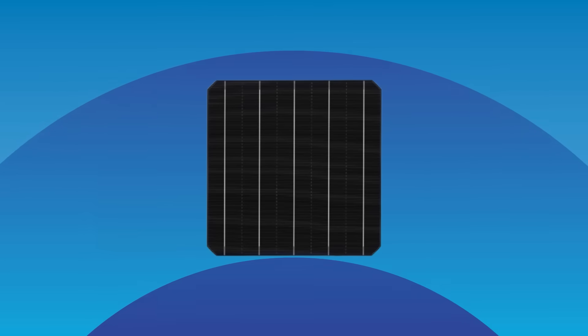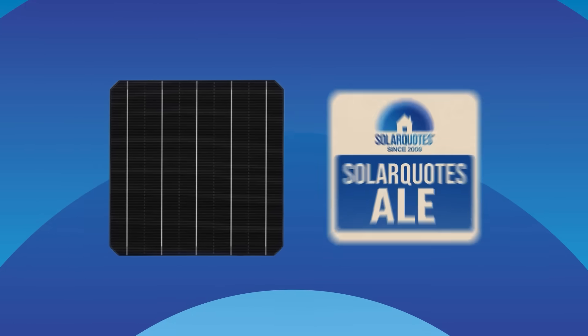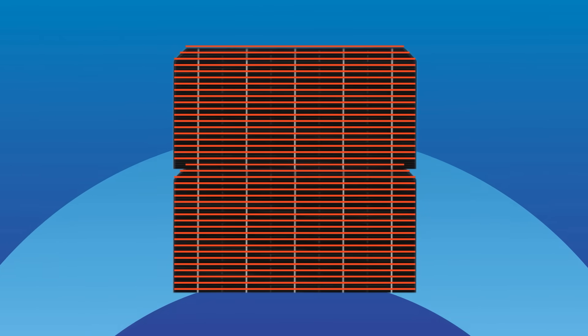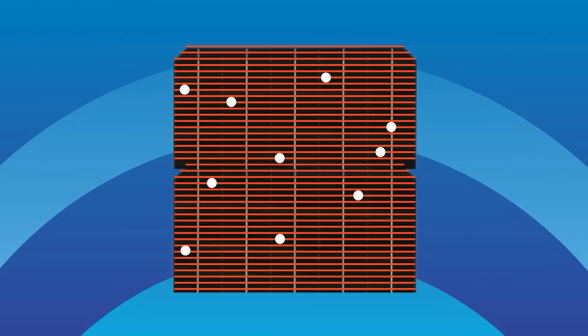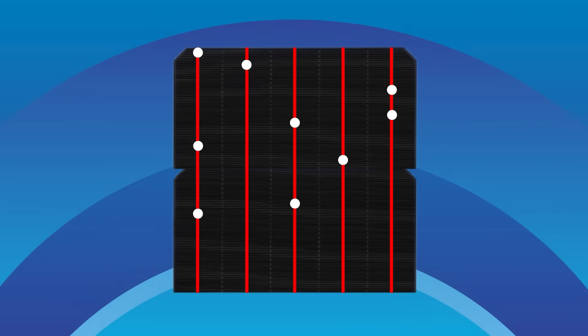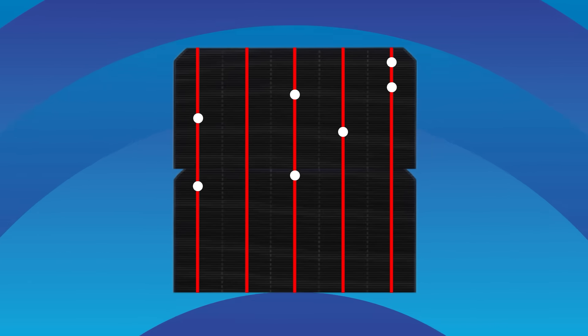Let's zoom in on a solar cell. It's a silicon wafer the size of a beer coaster, chopped in half. See these faint lines across it? They're the metal fingers that collect the moving electrons. They feed them into those thicker vertical lines called the bus bars. Think of it like tiny power highways collecting traffic from side streets. That's in a nutshell how a solar panel works.